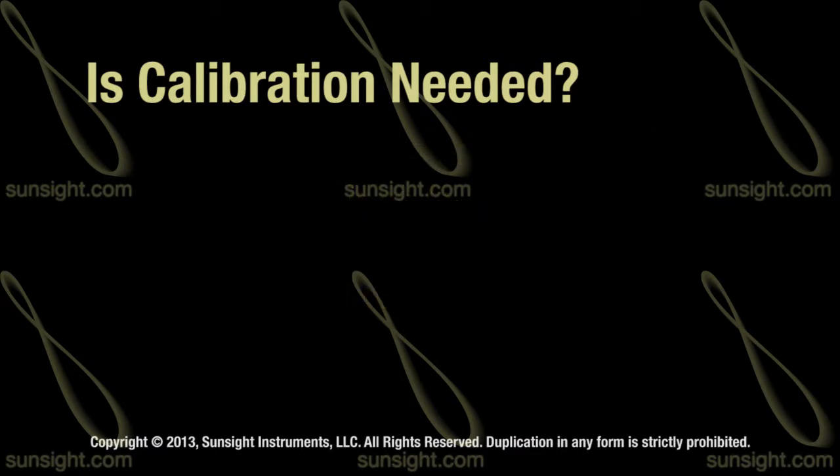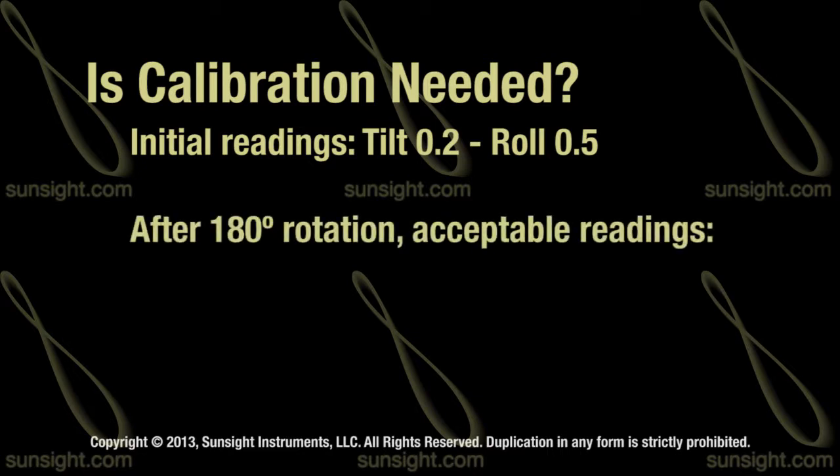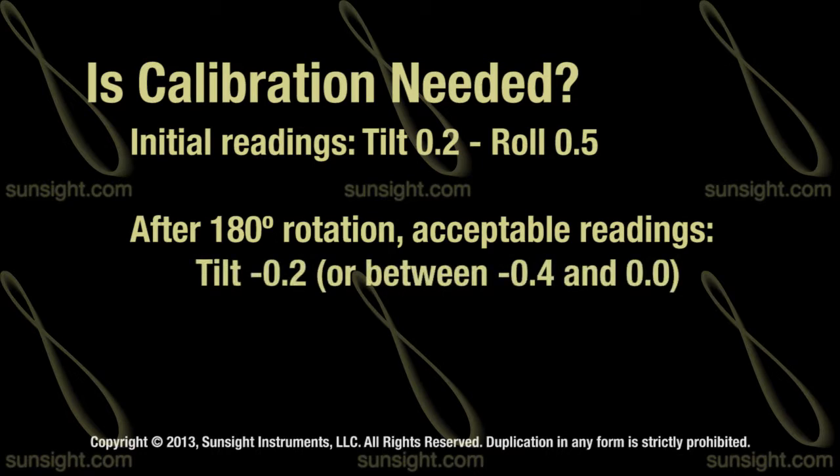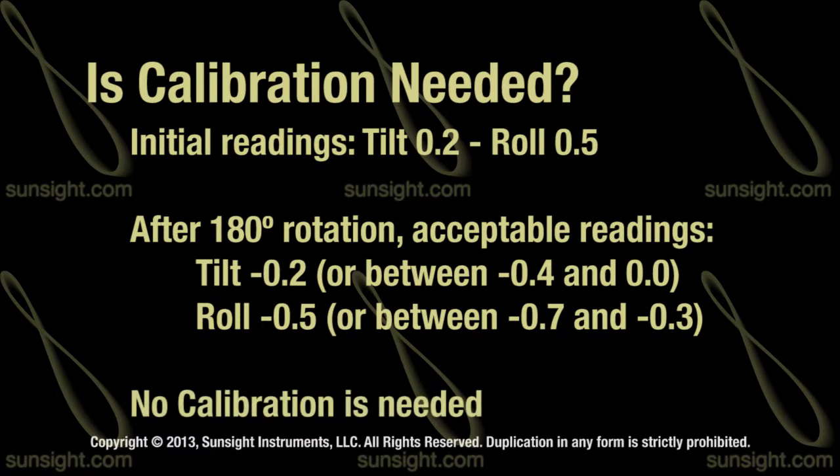For example, if tilt reads 0.2 and roll reads 0.5, then after turning the AAT 180 degrees, tilt reads between minus 0.4 and 0.0 and roll reads between minus 0.7 and minus 0.3, then no calibration is needed.